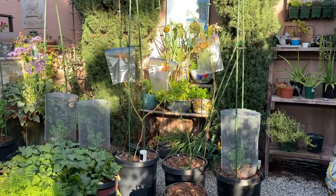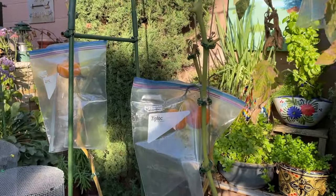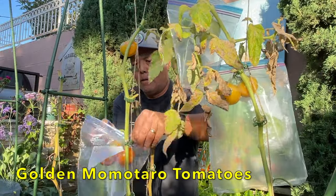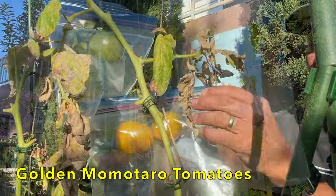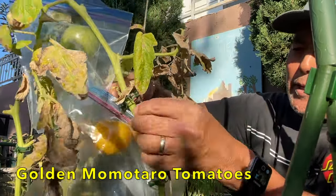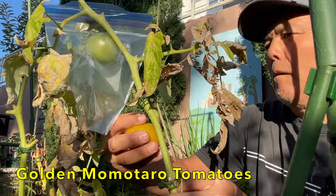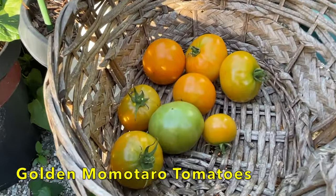We had an excellent harvest of tomatoes this year, and these are the last of the remaining tomatoes. So we're going to go ahead and harvest those and take out this trellis. I'll place a link in the description about how to use Ziploc bags to protect your fruit from rats. These are the last of the tomatoes — what a great year of tomatoes.